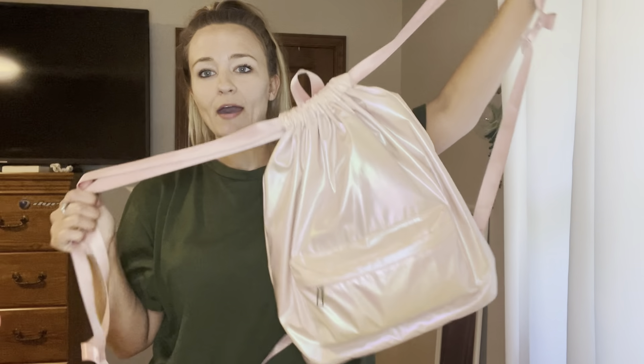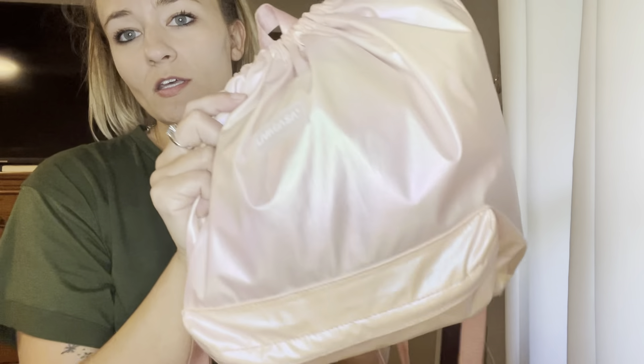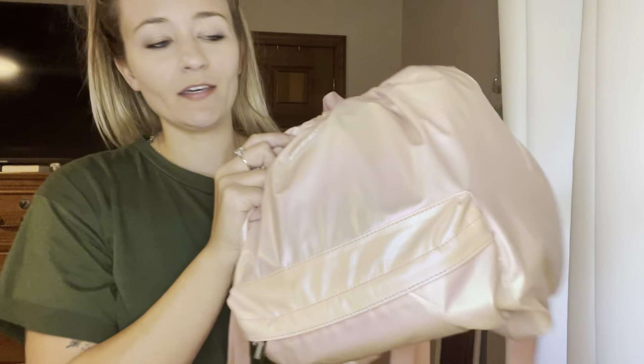I want to show you guys this drawstring bag that I got. It is a really cute shiny pink. I got this bag for a summer pool bag because it's big enough to throw a towel in and anything else that I might need.